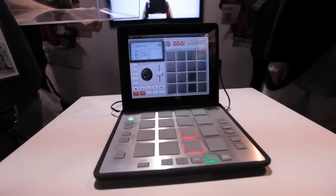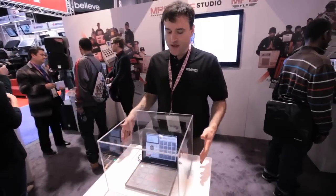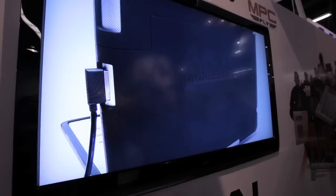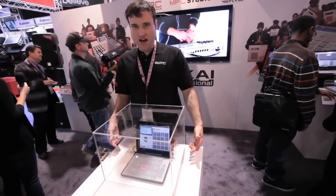This here is MPC Fly. MPC Fly is an integrated iPad 2 case that has a built-in lithium-ion battery, so the LEDs on the pad aren't going to drain your battery. And also when you plug it in, it charges your iPad as well.